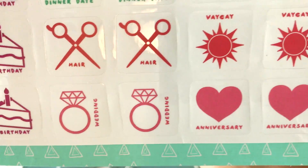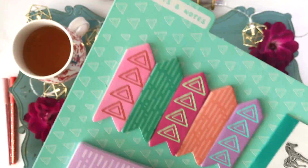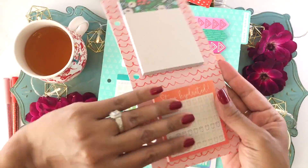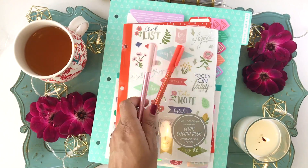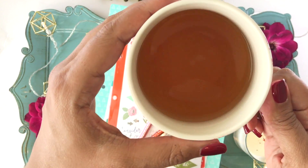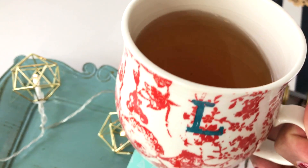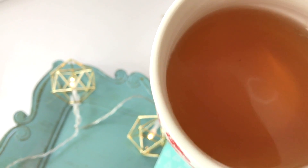That is my Target Dollar Spot $10 planner girl challenge! I challenge all of you — I'd love to see your videos, pictures, or comments about what you were able to find for $10 at the Target Dollar Spot, or your favorite planner purchase there ever. I hope you enjoyed this video. Remember the link below for the Dollar Tea Club — I'm going to drink some of this gorgeous tea right now from my beautiful Anthropologie cup with my initial on it. Be sure to subscribe for more planner goodness, and I'll see you next time — happy planning!